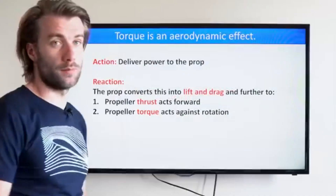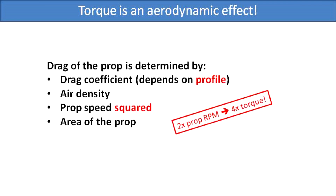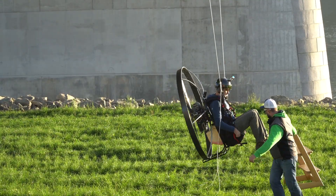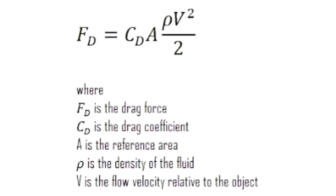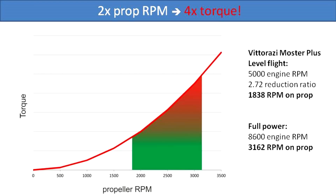Before we dig into the results, let me do some theoretical predictions. In one of our previous videos in the Paramotor Geometry classroom, I explained that the torque of the propeller is an aerodynamic function of the propeller. A prop, like any other wing, has lift and drag — the lift translates into thrust and drag translates into torque. The drag, and thus the torque, is a square function of the speed of the wing or propeller. That means the theory predicts that torque will be a square function of propeller RPM. So increasing power on the engine should lead to a dramatic increase of torque.